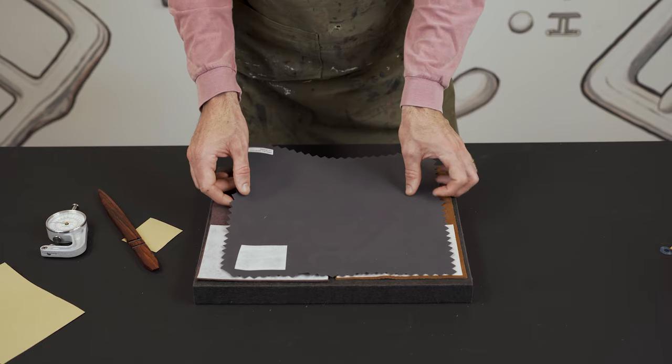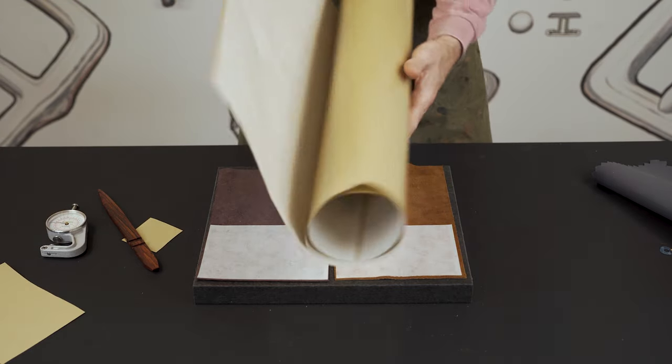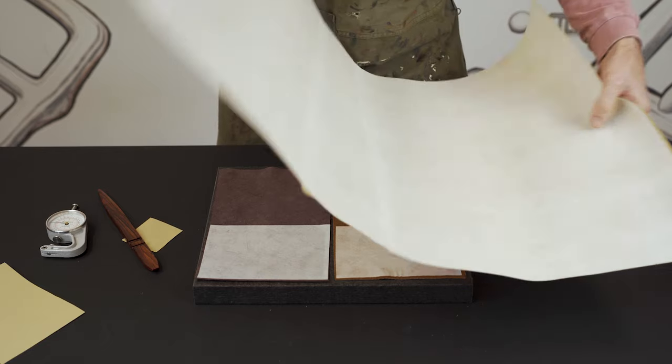When you order it, you can cut it down to the shapes you need, but it does come in this 20 by 40 inch sheet, just like that.